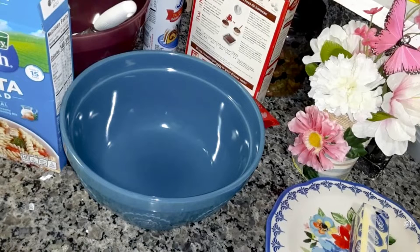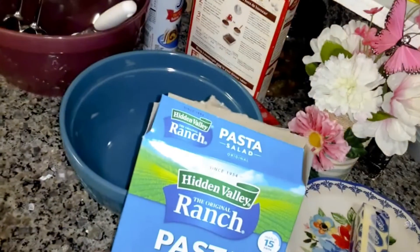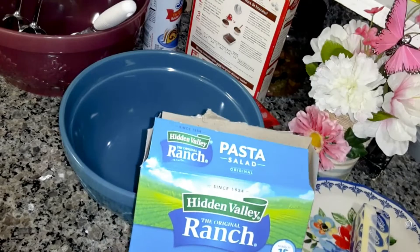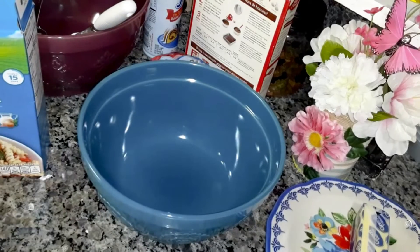I'm going to be making for the collab that I'm going to be hosting. It's going to be this ranch chicken pasta salad. I found this pasta kit — it was a little over a dollar. The collab is for making something for five dollars and under.